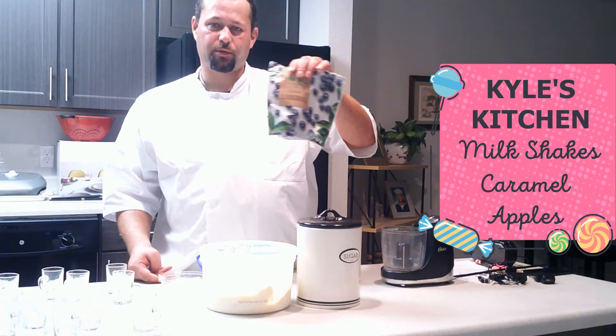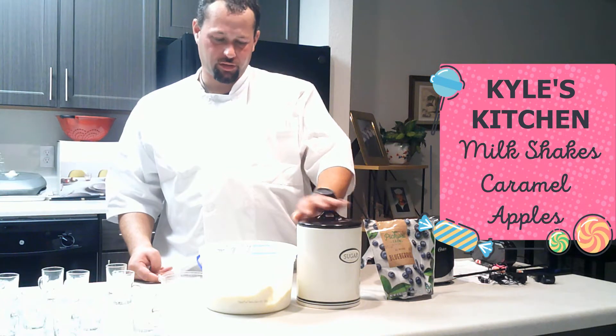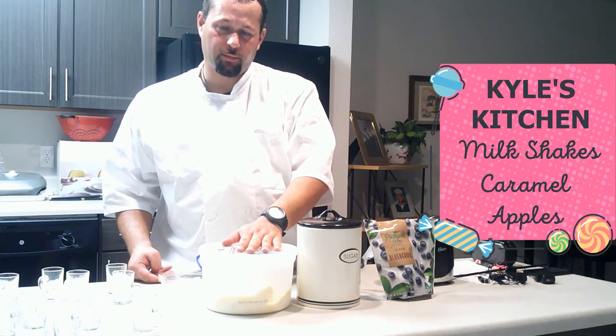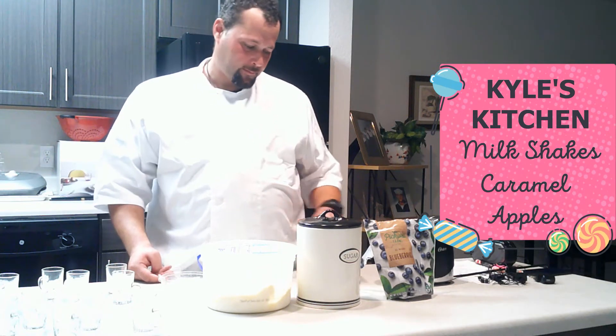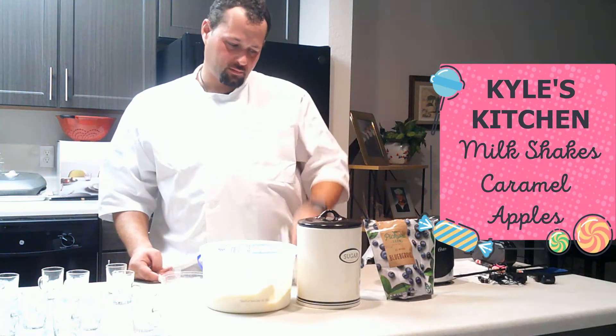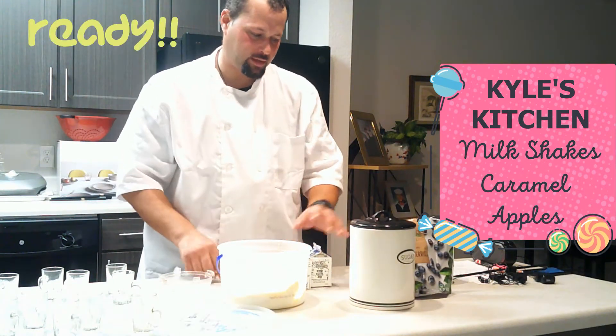So, I'm going to use blueberries as one of the ingredients. A tablespoon of sugar. Also, vanilla — I'm going to take a couple scoops of vanilla, probably two, and put it in the blender. And I've got some milk. Let's do it. I'm ready. How about you? Let's do it, man.